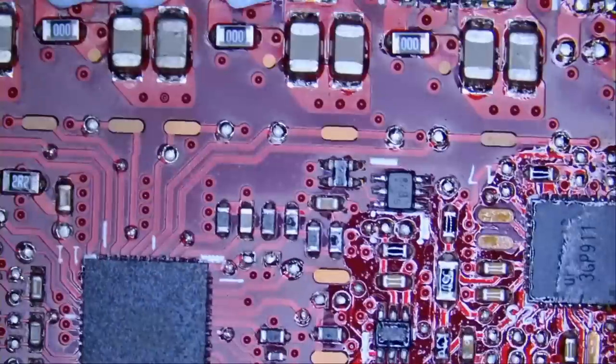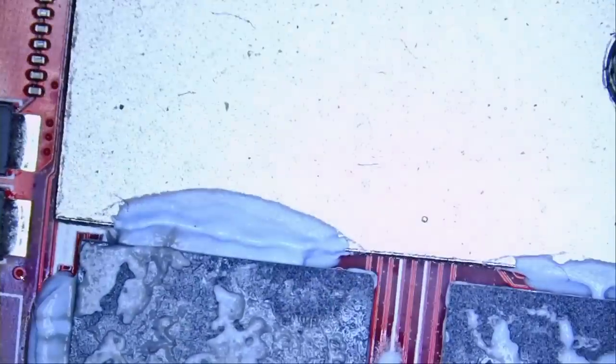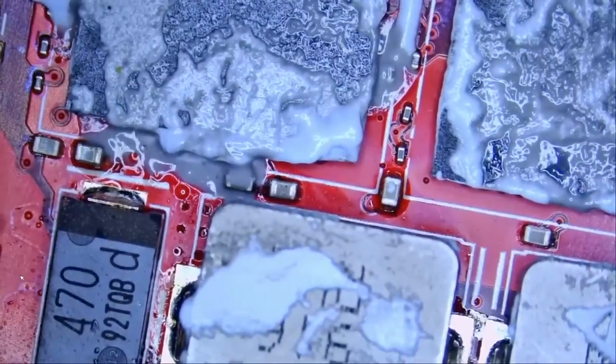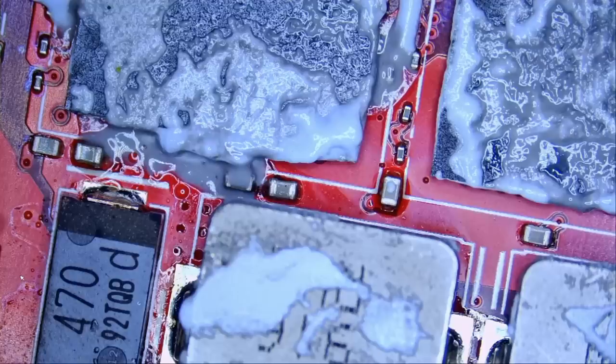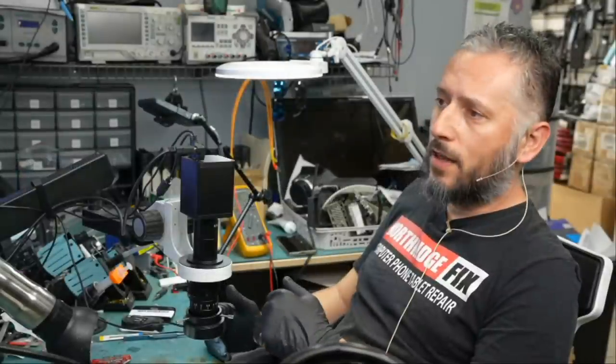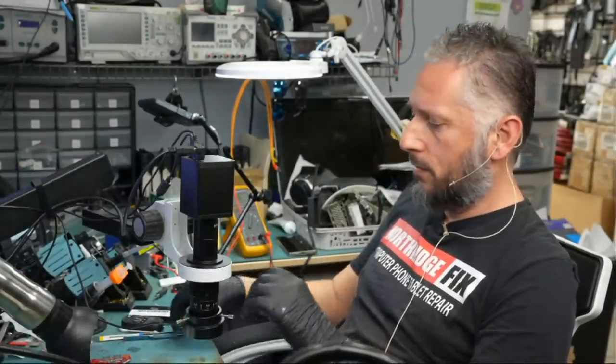So I had to go to the front of the board again and I'm still convinced that the problem could possibly be the GPU, VRAM, or even the CPU. I kept reading the comments and came across one comment that made me scratch my head — that person may be right and I've seen that happen before. The comment is by a long-time viewer, Michael Black, who wrote: the MOSFETs are connected in parallel, and when one fails the other one needs to be changed as well.